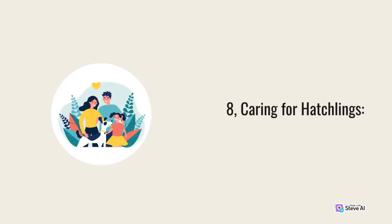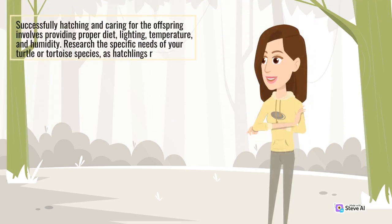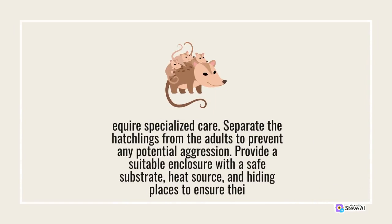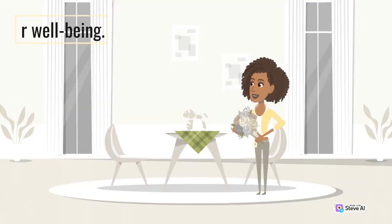8. Caring for Hatchlings. Successfully hatching and caring for the offspring involves providing a proper diet, lighting, temperature, and humidity. Research the specific needs of your turtle or tortoise species, as hatchlings require specialized care. Separate the hatchlings from the adults to prevent any potential aggression. Provide a suitable enclosure with a safe substrate, heat source, and hiding places to ensure their well-being.